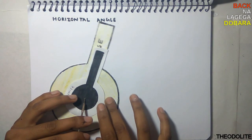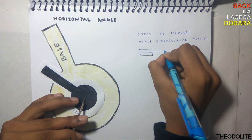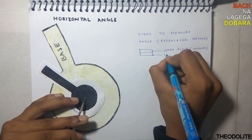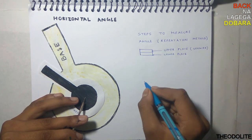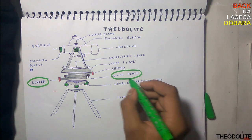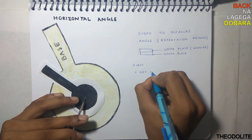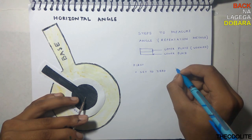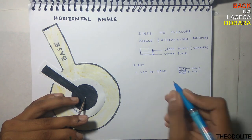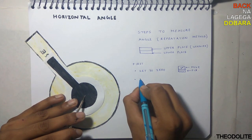Now let's measure the horizontal angle. For easy understanding, let's assume these paper cuts represent the upper plate and the lower plate. First, set the scale to 0: fix the lower plate, move the upper plate to zero the scale, and fix both.